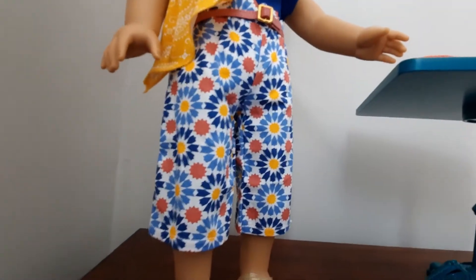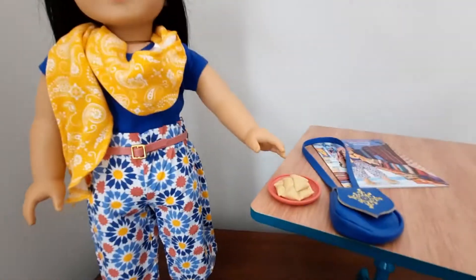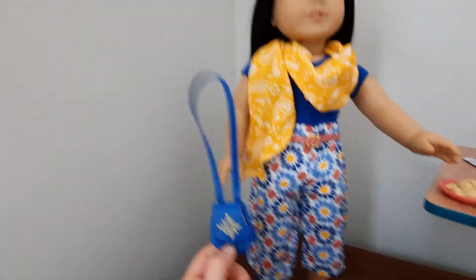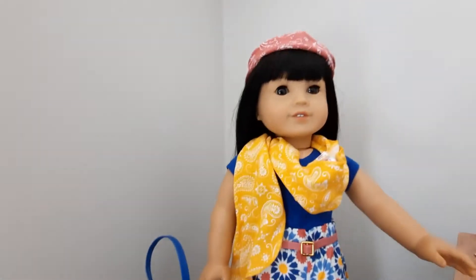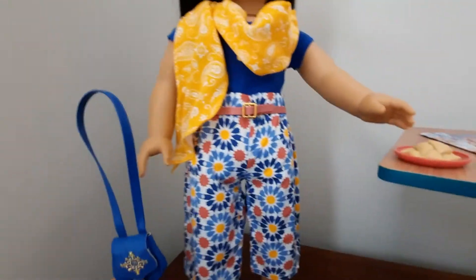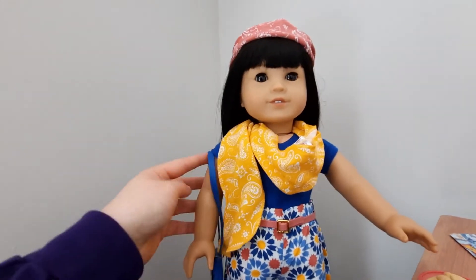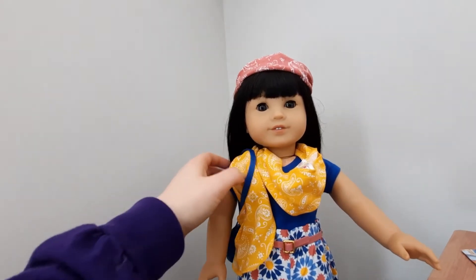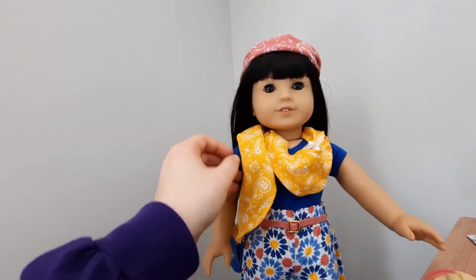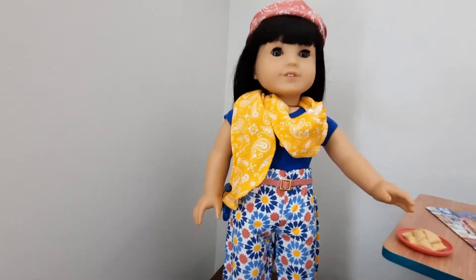Oops, there goes the purse — hold on, the camera angle's going to be weird for a second as I grab it. Okay, there we go. I do have the purse and the dessert — I think they're a great addition. The whole outfit minus the scarf and hat is something I would personally wear. Just be aware that the scarf does have that big tag.